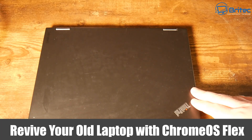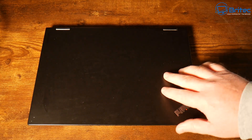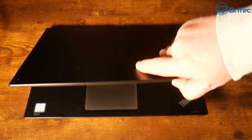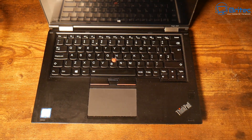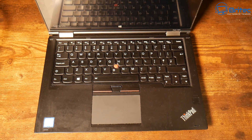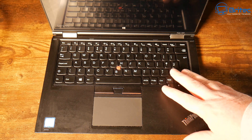Here's another video on how to revive your old laptop with Chrome OS Flex. With Windows 10 becoming end of life on October 15th, 2025, you're going to have an old laptop that you may want to give a new lease of life. And Chrome OS Flex is a really good viable option.